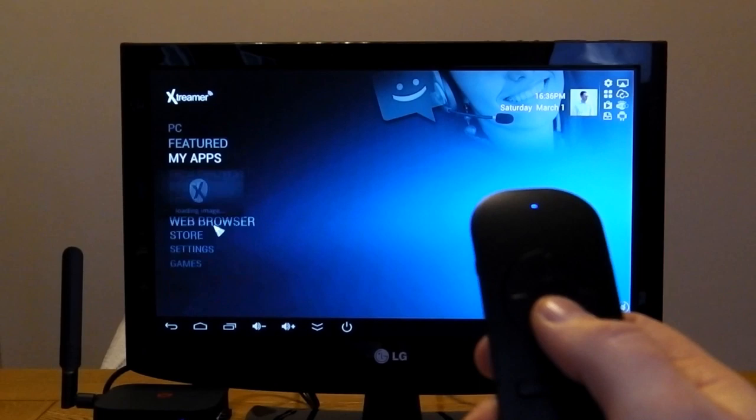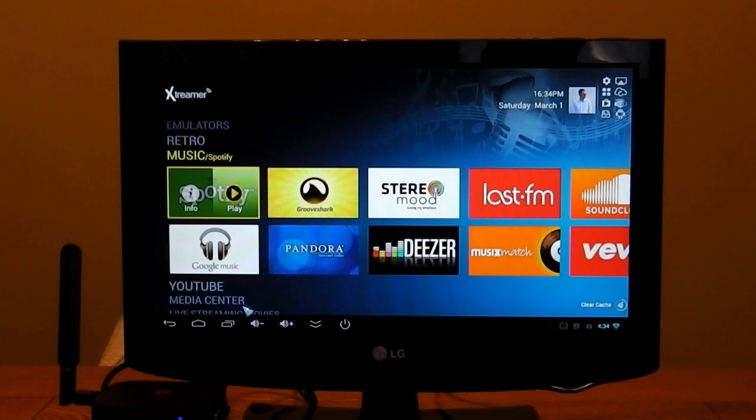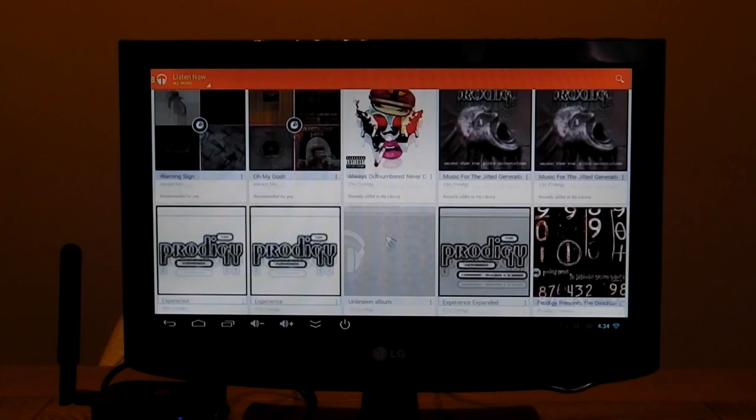The top right contains easy-to-access buttons such as the app tray and Play Store. Once it's loaded you can use this as a music player with things such as Spotify, Deezer, Google Play Music — whatever apps you want to install, no problem, it all works.